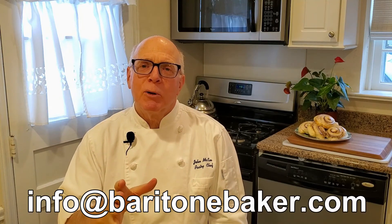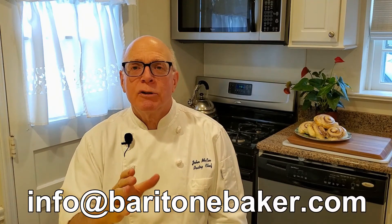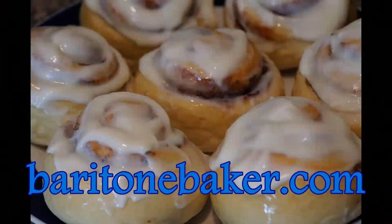Thanks for tuning in to this episode of Ask the Baritone Baker. If you'd like to have your questions answered, please submit them via email to info@baritonebaker.com. I look forward to seeing you again soon — let's go bake some fun!